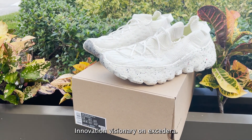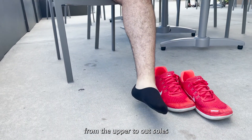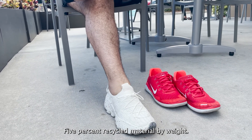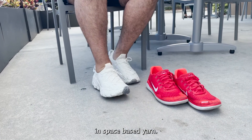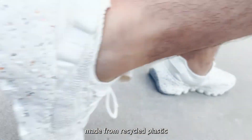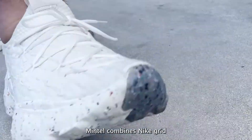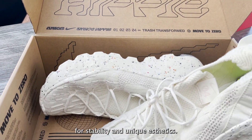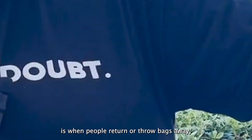The Space Hippie is the story of trash transformed — from the upper to the outsole. Space Hippie 4 is made of 25% recycled material by weight. Not only is it the most lightweight silhouette in the collection, it also has the lowest carbon footprint. The Space Waste Yarn upper includes 75% recycled content by weight, made from recycled plastic bottles, t-shirts, and yarn scraps. The Crater Form midsole combines Nike Grind with a blend of foams for stability and unique aesthetics.